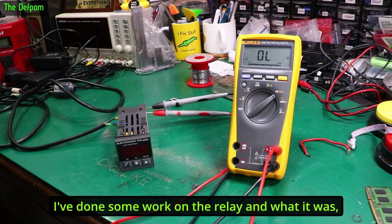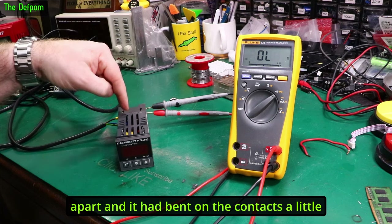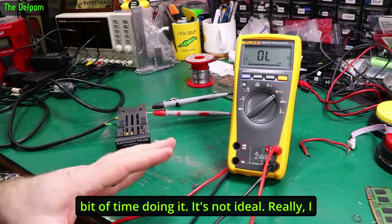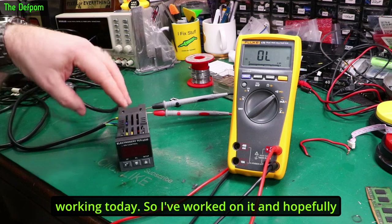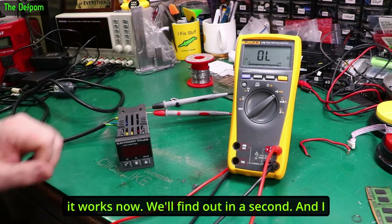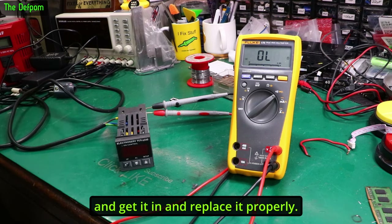I've done some work on the relay. I had poked it when I pulled the casing apart and it had bent the contacts a little bit, so I've tried to straighten them out. It's not ideal — really I should replace the relay — but this needs to be working today so I've worked on it. Hopefully it works now. I will replace the relay properly later on; I'll have to order one.